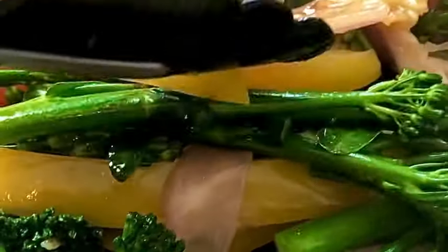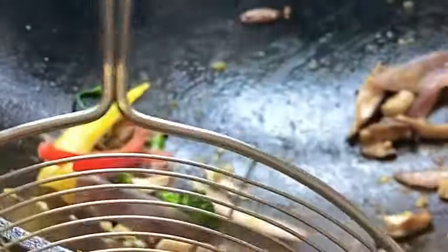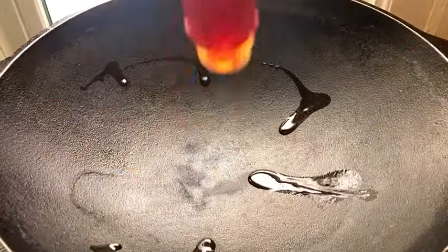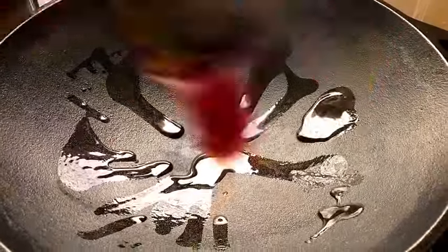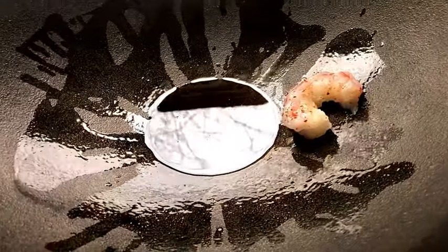Once we fried those off for about four to five minutes — we didn't want to wilt them all the way down — we took them out and we're going to prepare the skillet now for the shrimp. We just kind of bring the skillet down, still on a medium heat.